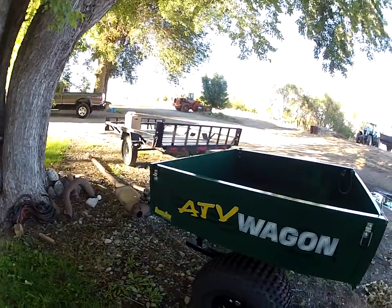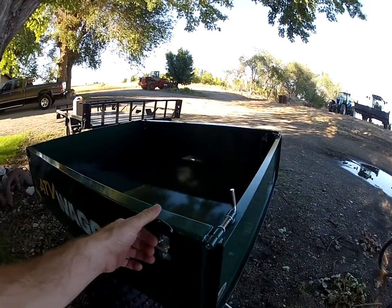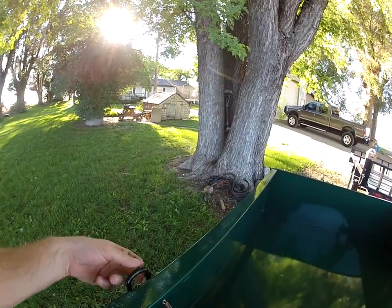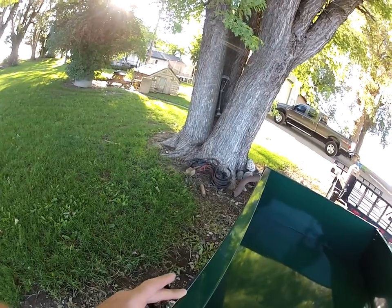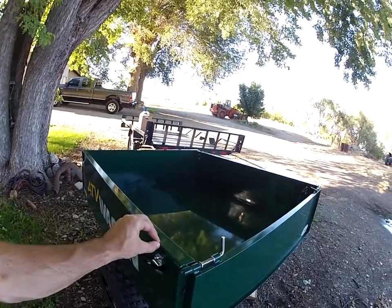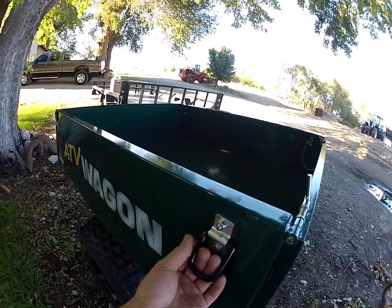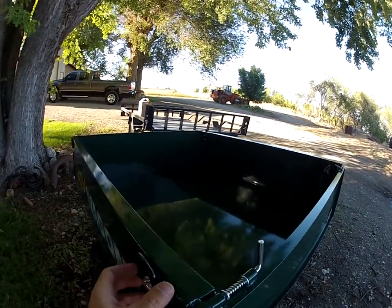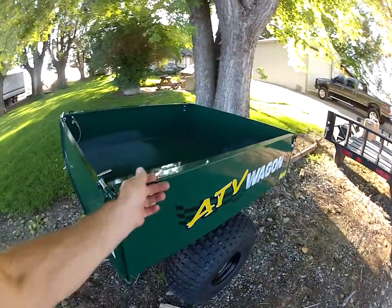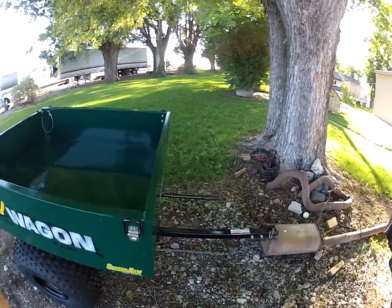Right off the bat, a couple of complaints: if you notice these hooks, I don't really know how you're going to hook something to it without wearing the paint off. If you have something there long enough you're going to wear a groove in the middle. I think it would have been smarter if these hooks were up higher — you can see they're not very high there, and it's that way on all of them. That was one thing I thought could have been addressed a little better.